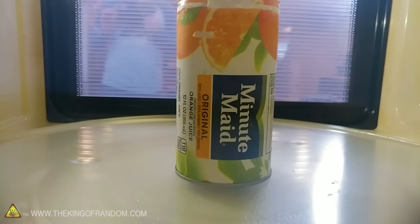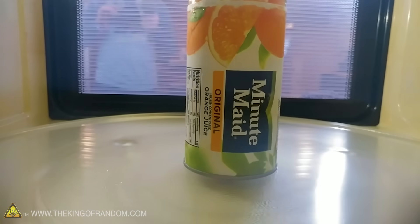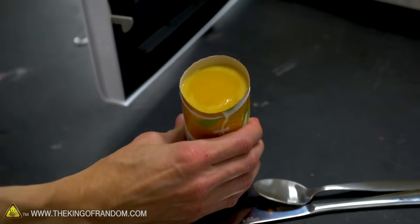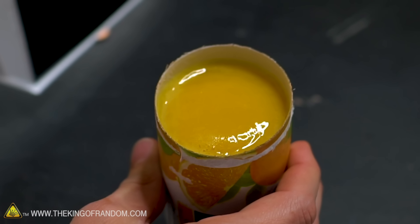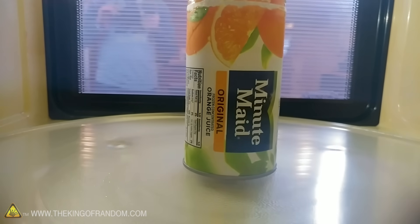It's microwaving — note the distinct lack of sparks coming off that orange juice. You can see we definitely have a more liquid consistency now. The metal on the bottom is still quite cold, which makes sense — it's still in contact with a lot of frozen orange juice concentrate. No sparks, no problems whatsoever.